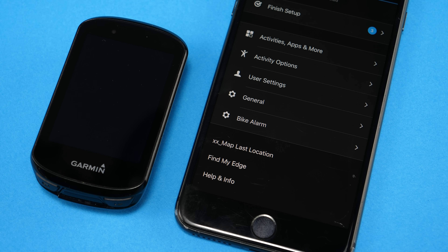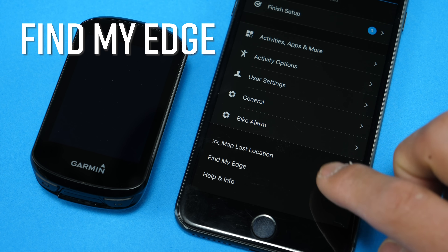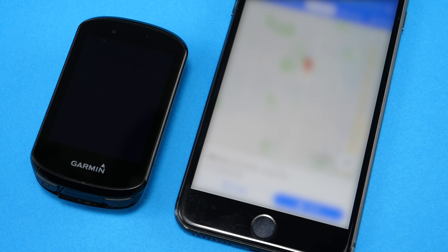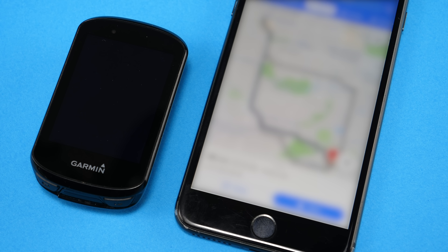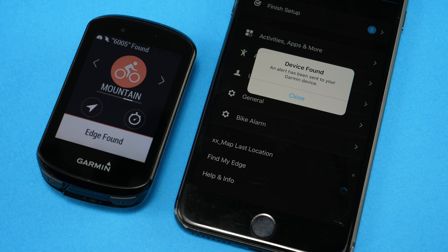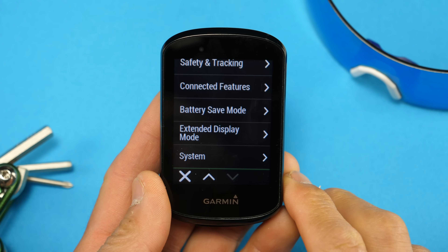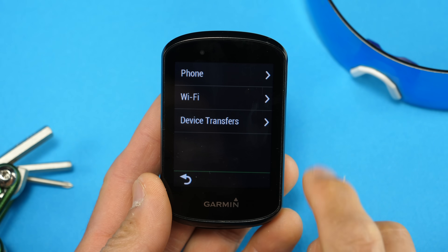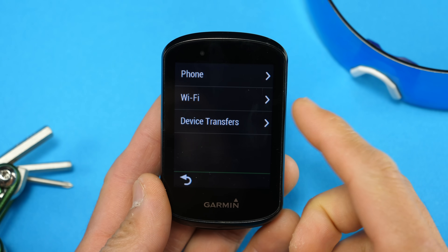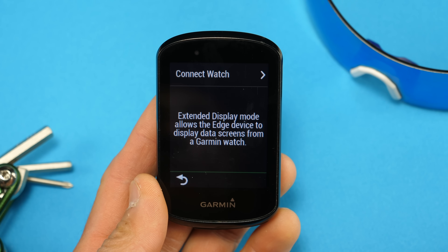There are also two new features not in the settings menu but related to safety and tracking — these are found in Garmin Connect Mobile and that's Find My Edge. It's broken down into two parts: you can see the last exact GPS location where your 830 was paired to your mobile device, and then there's the actual Find My Edge feature which is akin to Find My Phone found on a lot of smartwatches — basically it'll make a beep on your Edge device assuming it's on. Back in the menu, below safety and tracking we have connected features, and it now has Wi-Fi on board and also supports extended display mode, which will mirror the data being collected on certain Garmin watches.